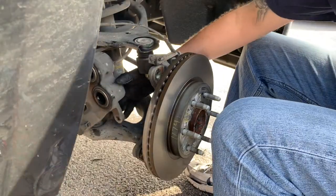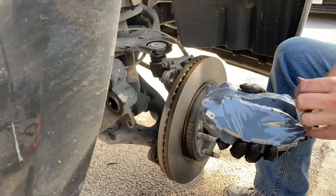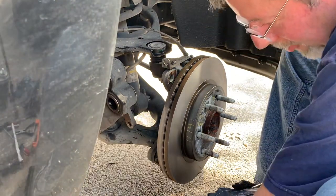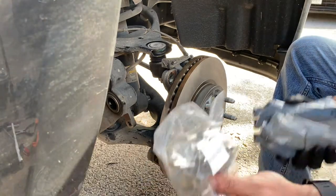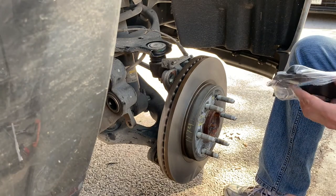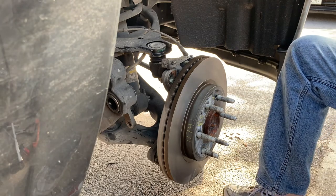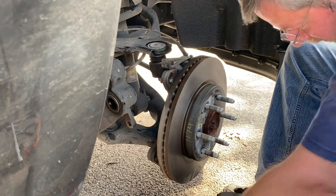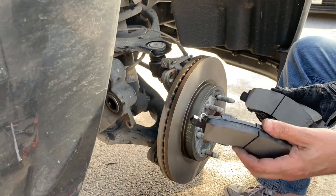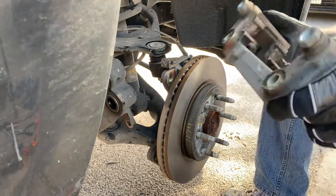Here are our new brake pads and the old ones for comparison. You can also see the new hardware — always make sure you get new hardware; it usually doesn't cost any more. You've got two sizes of brake pads: one is thicker, one is wider. The one with the clip on it is the one that goes on the backside of the rotor — I made that mental note to myself.